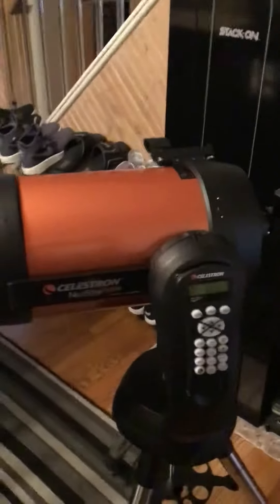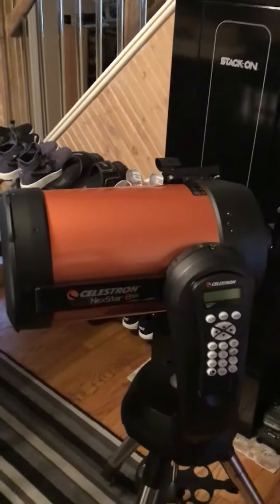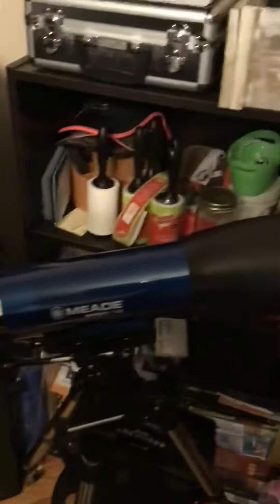Here it is — the Celestron Nexstar 8 SE Schmidt-Cassegrain telescope. And here's my old one. My old one is a Meade Infinity 102 millimeter refractor telescope. It got me back out there, even seeing Jupiter and some of the planets.